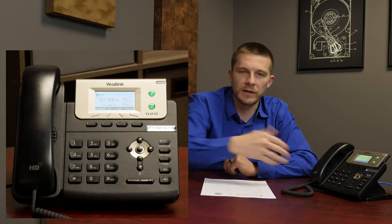Volume is controlled right down here. We call it situational volume, which means whatever your current situation is, that's what the volume changes. So if you're on a phone call and can't hear someone, use those same volume keys to adjust your call volume, ringer volume, or speaker volume if you're on speakerphone.